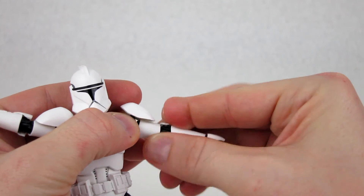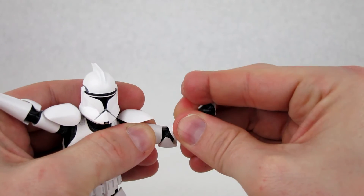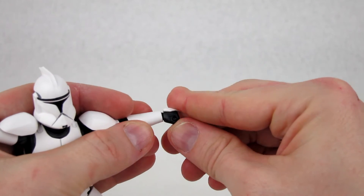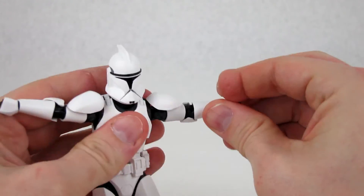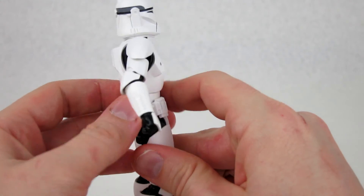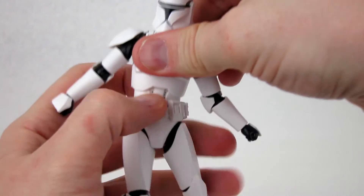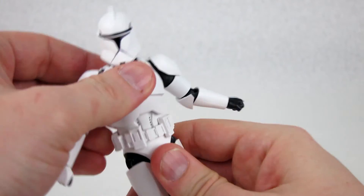It has a bicep swivel that gets around a decent amount. The elbows are double-jointed, though because of the armor you're limited to just slightly over 90 degrees. It also has a forearm swivel. The wrists are a swivel-and-hinge type, as typical with all Figuarts — you can get them all the way around, though the armor limits the hinge action somewhat. The diaphragm joint is fairly decent but also limited by the armor — you can get a bit of back-and-forth and some side-to-side pivot, and a little rotation, but again the armor hinders the range.